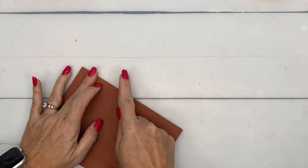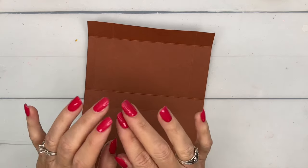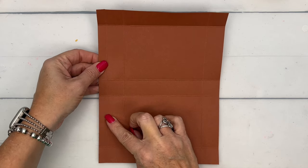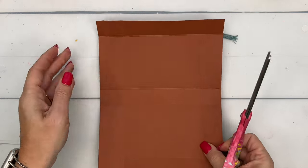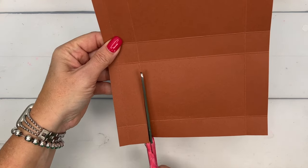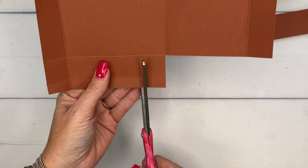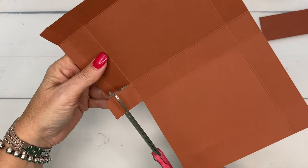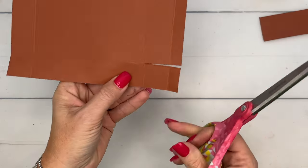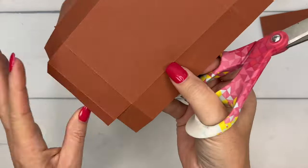When we scored the short side we had half an inch and one and a half inch. This piece right here is going to be the little lip that tucks down into your box, so we're going to cut off these four corners and this one and this one. With your scissors, go right down the middle of your score line and cut that one off. Now go all the way in and only cut this one off, and same thing over here — all the way in but only cut that square off.